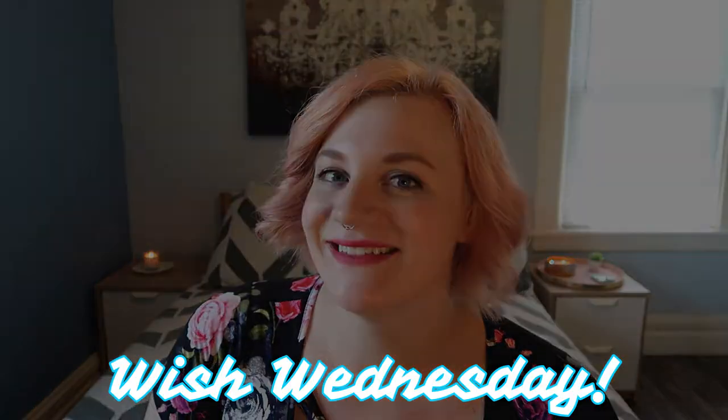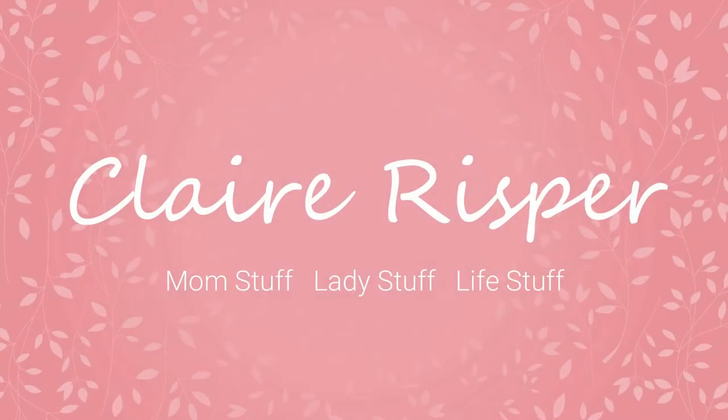Hey guys, welcome back to my channel and happy Wish Wednesday. If you're new here, my name is Claire. I'm the mother of two little boys and this channel is all about mom stuff, lady stuff, and life stuff. Every single Wednesday, I do a review of something I got on Wish.com, everyone's favorite cheap Chinese website. So today, I have a beauty product for you.